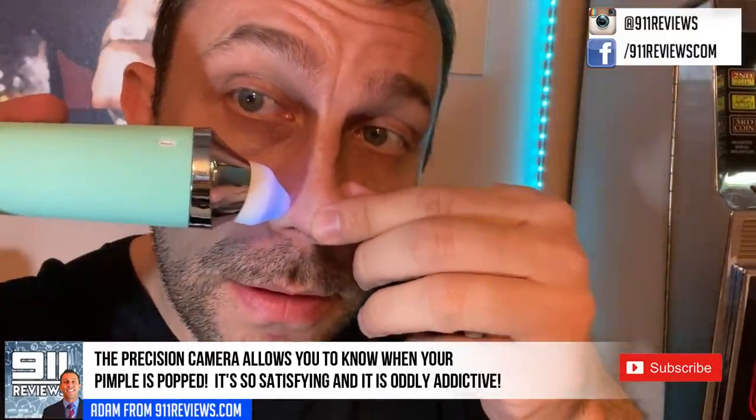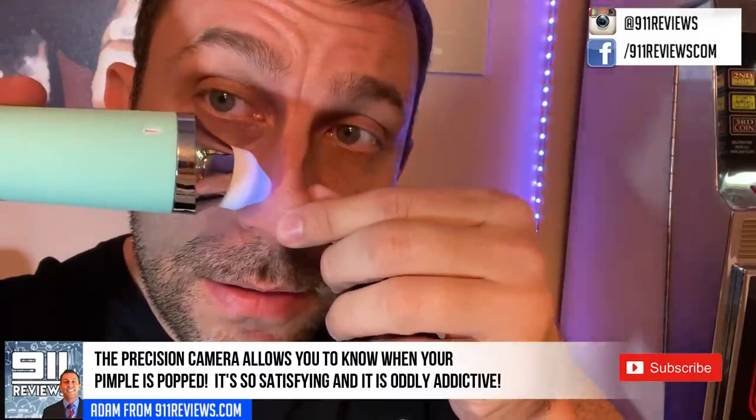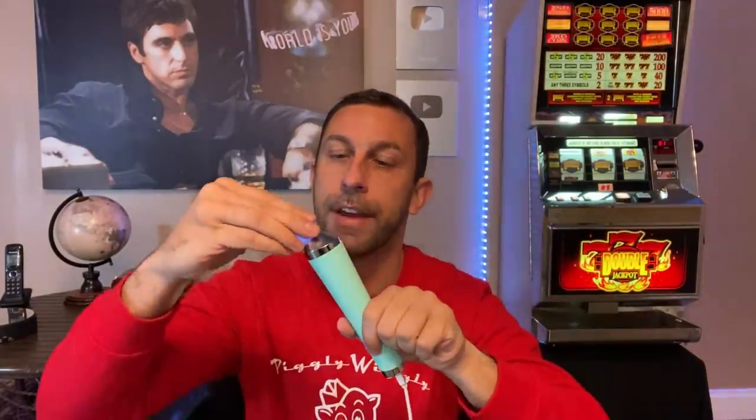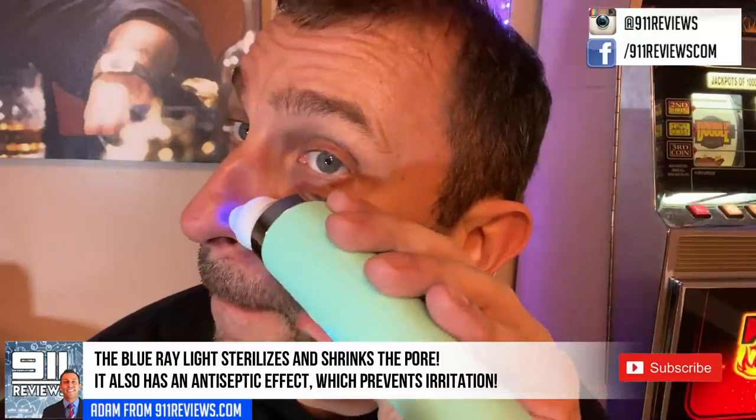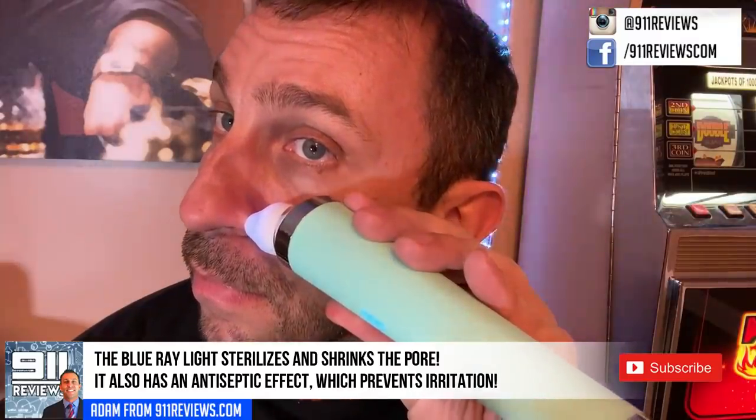The product itself has different connection pieces depending on what you want to use. You can see there's a little camera and a light, as well as the vacuum. You just put the cap on, snap it on, and you're cleaning pores — pretty neat.